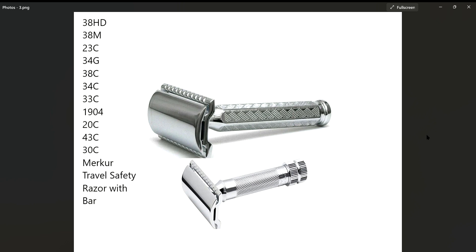What I was searching for was a Merkur 42C at $29.99, but I wanted to see if it was the same razor head as the 34C. Because I've got enough of the generic Chinese knockoff razor heads — those DE 89 copies — I don't want to get any more copies if I don't have to.